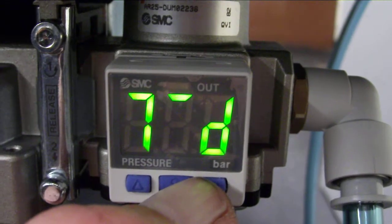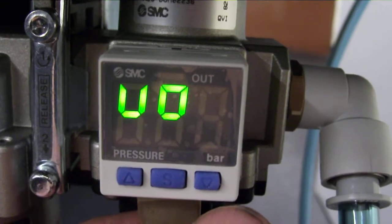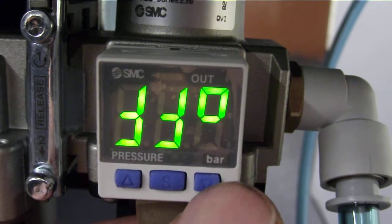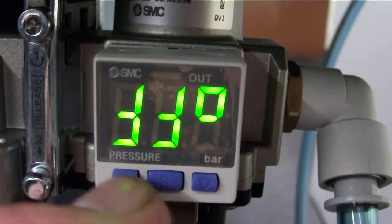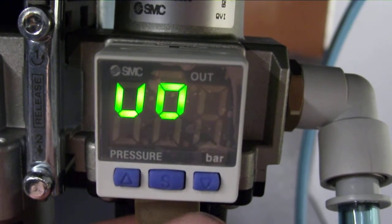Hit the S again — I'm going to hold it for a few seconds, so everything is upside down. Like FF there, with a little zero. Now go up — part of the numbers.